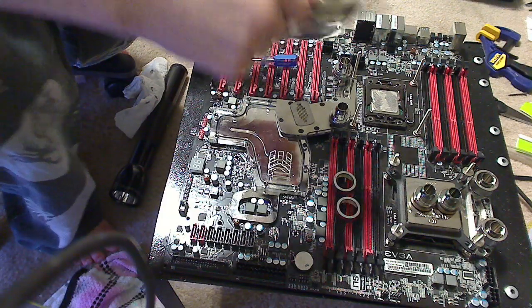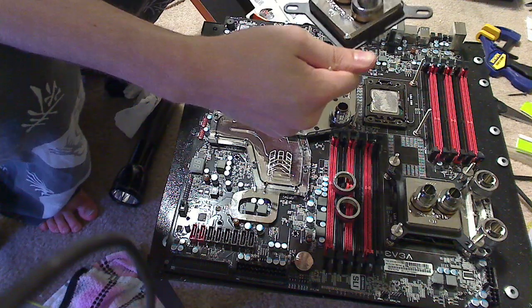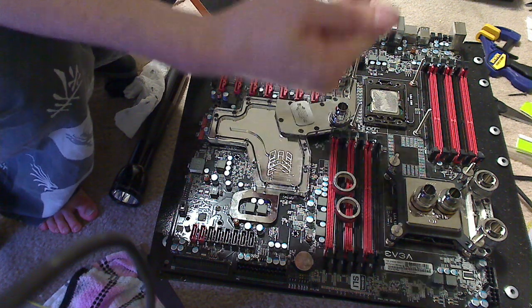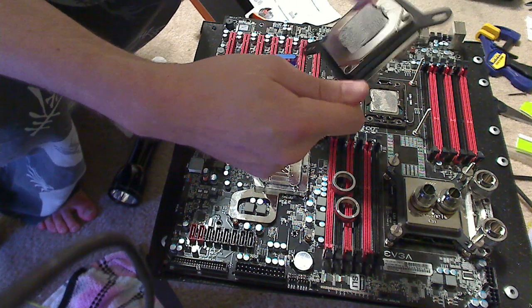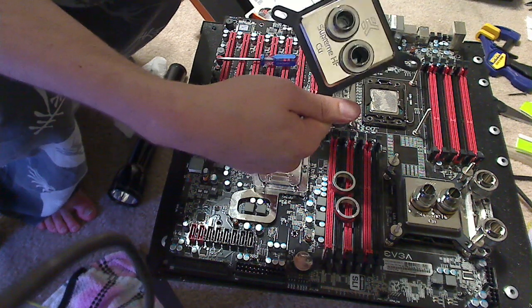We are removing an EK Supreme — this is their Heat Killer Supreme. It has copper inside coated with a nickel finish, which gives it a nice shine.